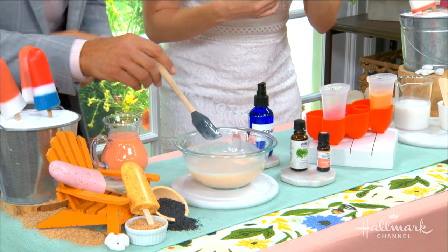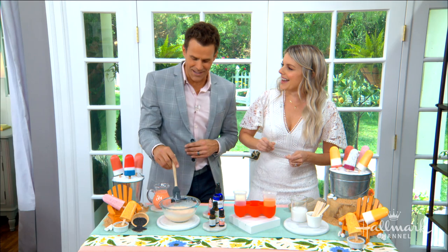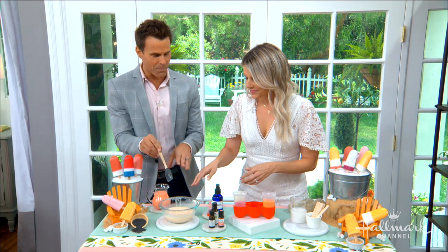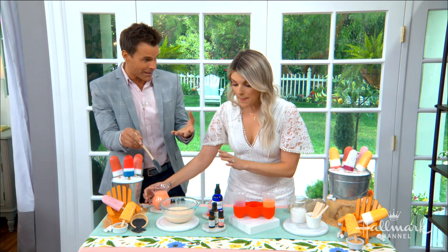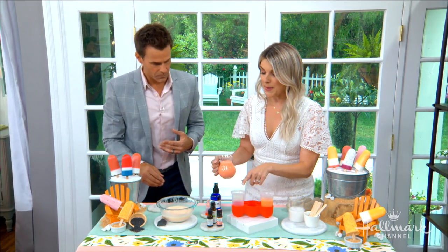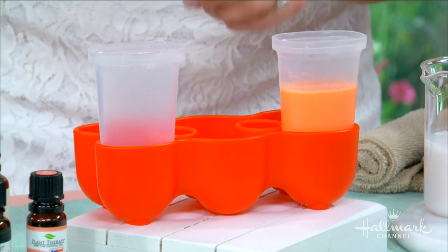Probably five to ten drops — this is going to be a really strong-smelling soap. Oh, it smells like lavender! Are you totally relaxed right now? Yes, just chilling out. So now you can pour it right into the mold. The mold I'm using is basically what you'd use to make homemade popsicles for your kid — that's all I'm using.